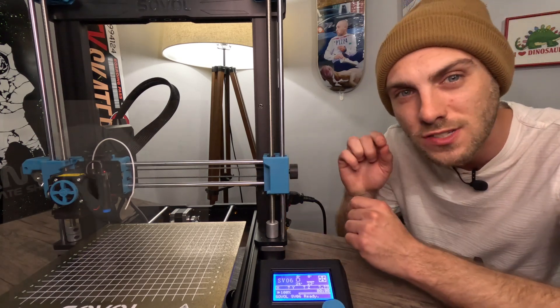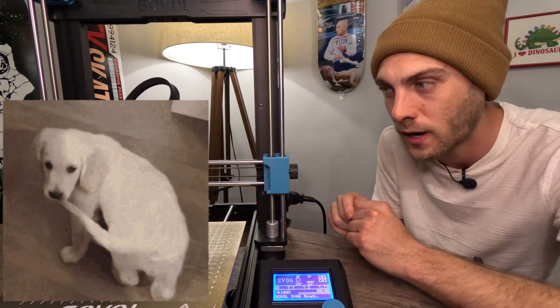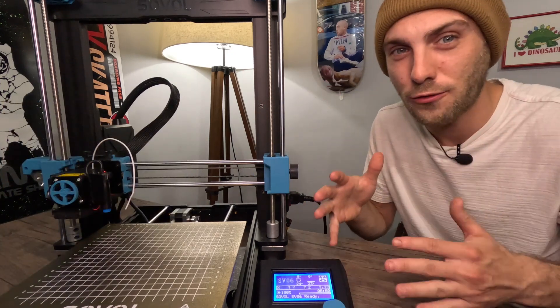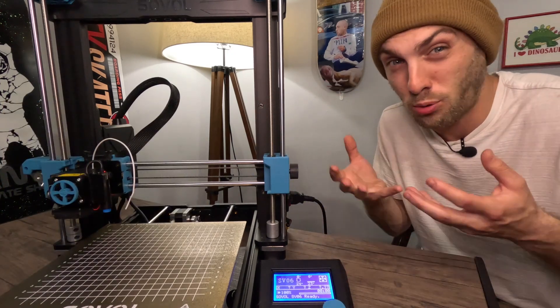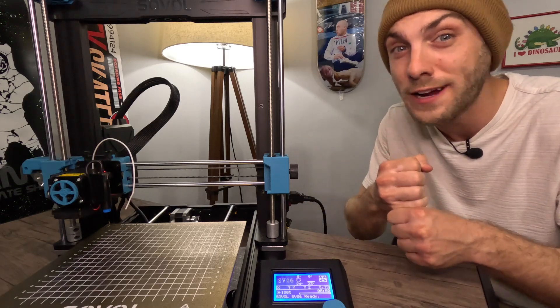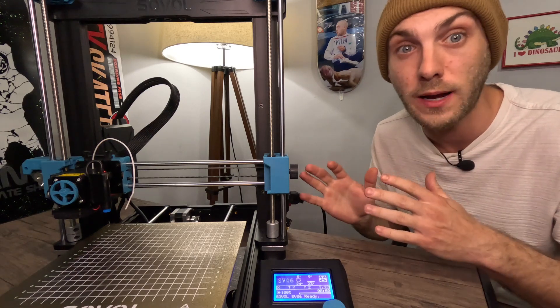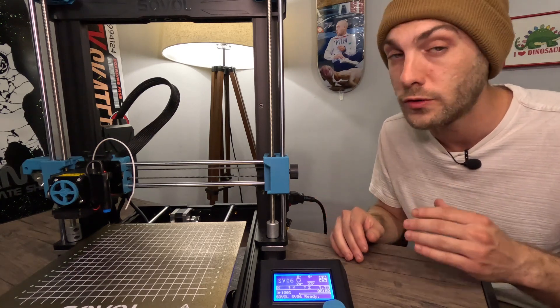What we have going on here is there's just a really little weird tail that gets created when you let the extruder cool off with that filament in there. That little tail, for lack of a better term, just gets prairie dogged up in that extruder and it will not come out for anything. You can yank on that thing and you're going to break the 3D printer — you're going to break your extruder. Do not test how hard you can pull it.